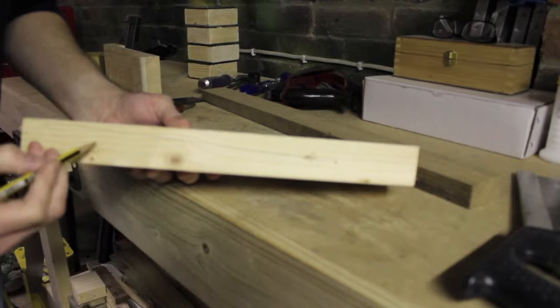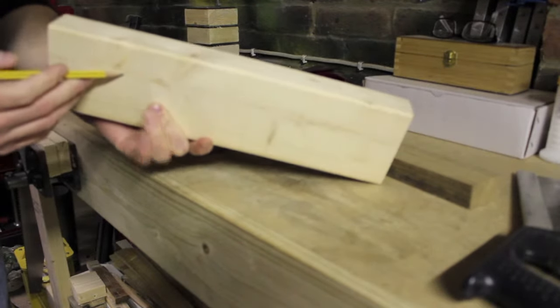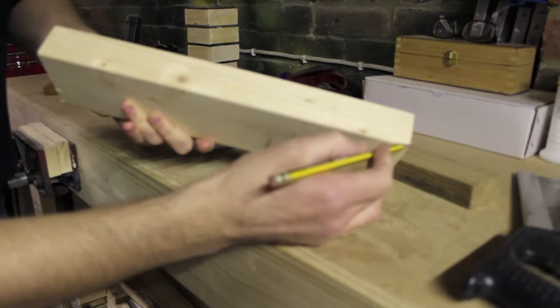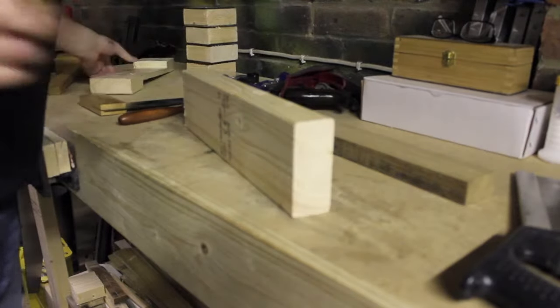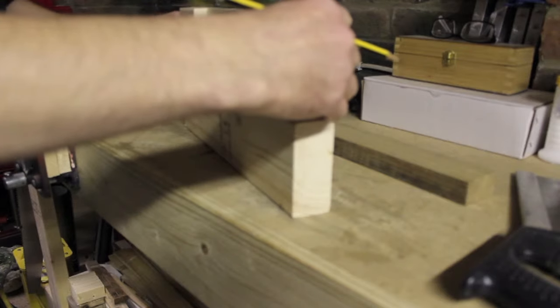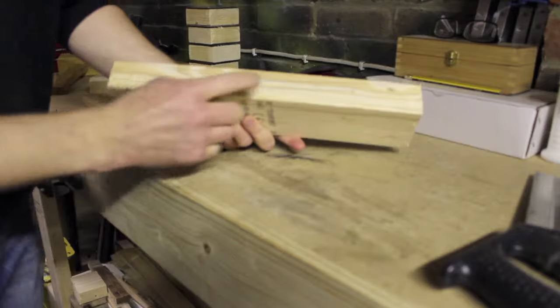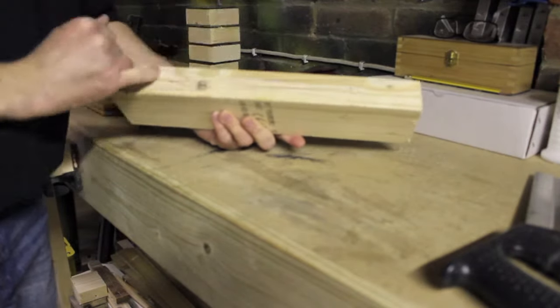Now we're going to find the line for the opposite side that we'll be cutting, and then we're going to follow that one down to the opposite corner. However, the other way to do it would be to get the one you've already made, line it up, and then trace it out. Once you have both sides marked out you want to establish your cut at both ends to make the hook.